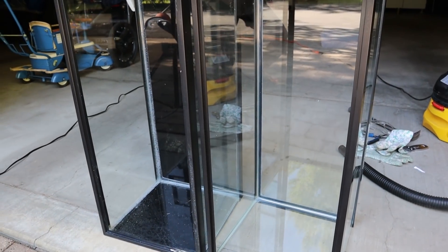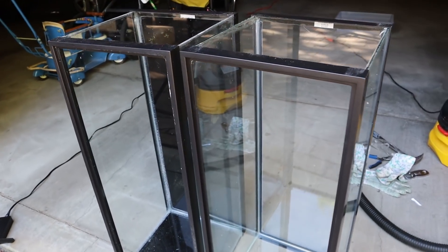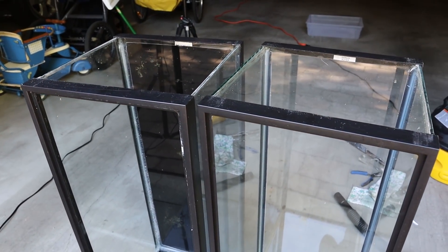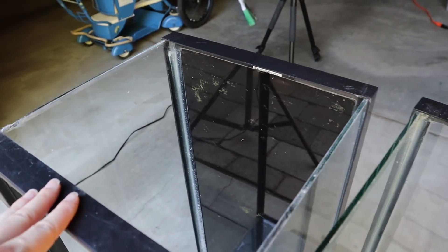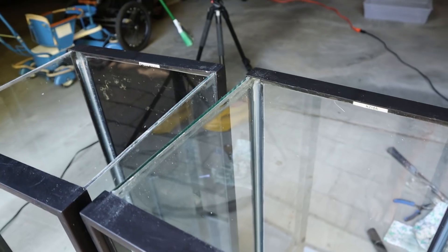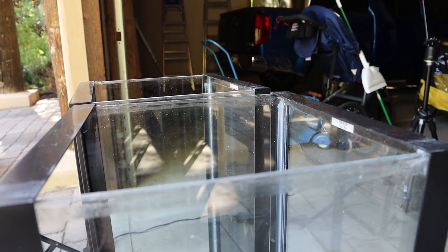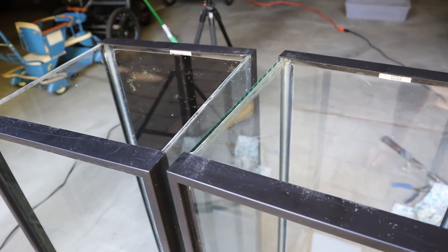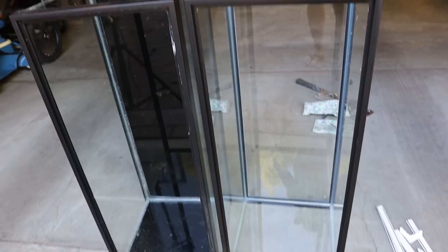When I was done, I had two 20-gallon long tanks with a side really cleanly removed and the frames were intact, which is perfect — it's exactly what I wanted. I'll be making and siliconing into place my own screen tops. This way I can have a well-ventilated arboreal setup and have a place for my heat lamp to sit, as well as my UV lamp, because I want both of these things for this species.